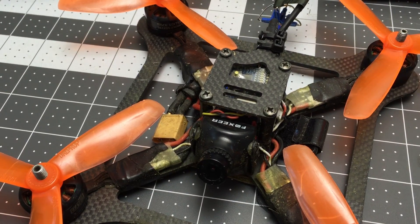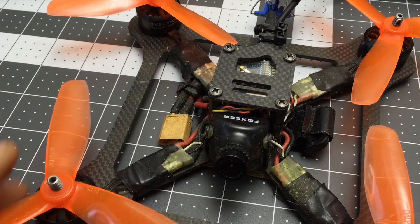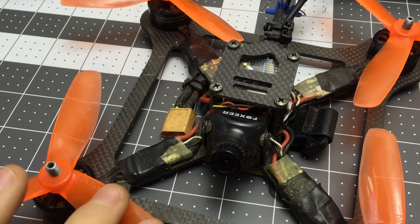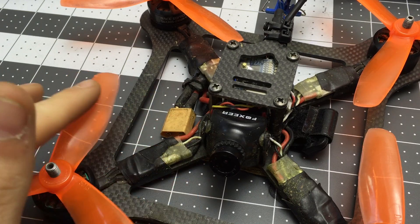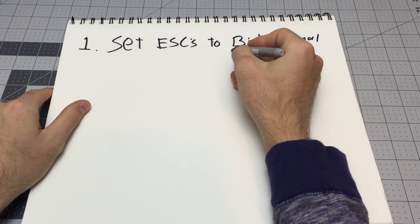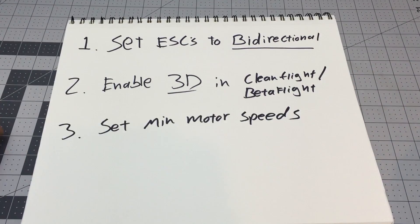I just figured out how to set up the Kebab 5 for reverse thrust inverted 3D flight, and I'm so excited about it. What that means is that the motors not only produce thrust in the downward direction, but you can also reverse thrust and go the other way. I want to show you how you can turn just about any FPV race quadcopter into a 3D machine. It's super easy — all you have to do is set each of your ESCs to bidirectional, enable 3D in Cleanflight or Betaflight, and set up minimum motor speeds.